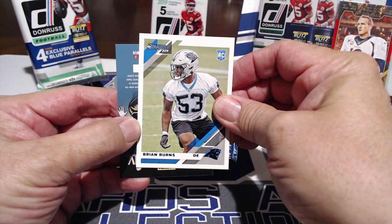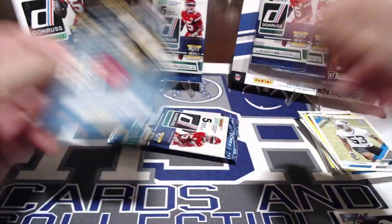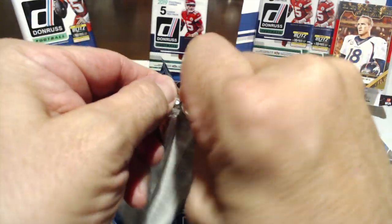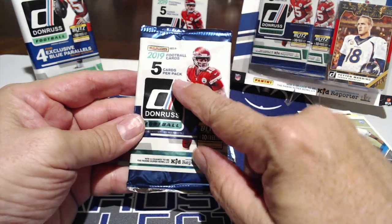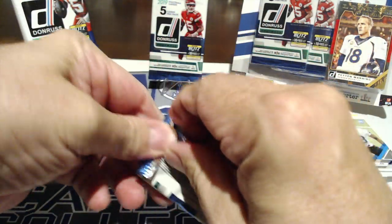Brian Burns — nice rookie card, he should be pretty good, we'll see. I didn't mention there are five cards in each of the dollar packs, eight cards in the Target ones. With 10 packs we're getting 50 cards for 10 bucks — that's pretty good. It seems like you get a yellow press proof with every dollar pack.